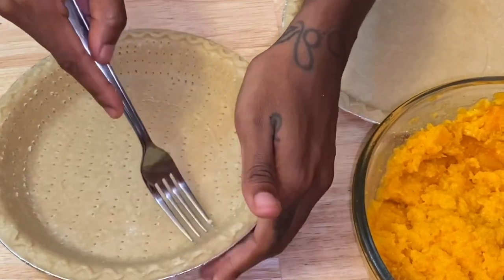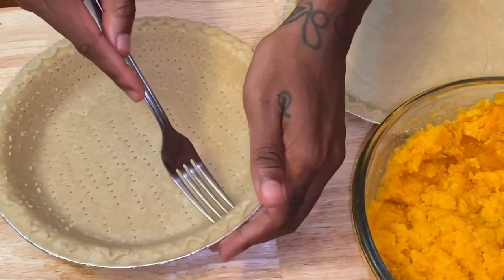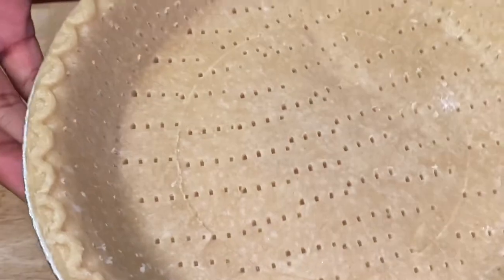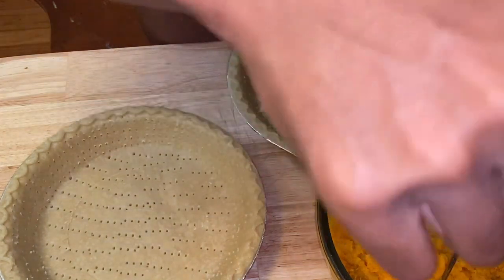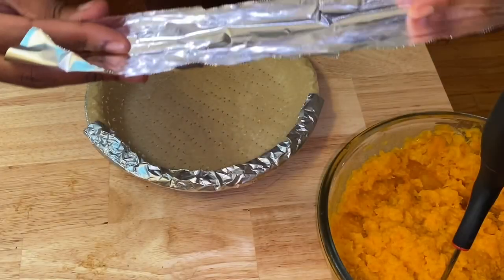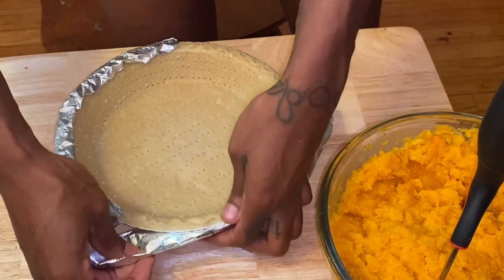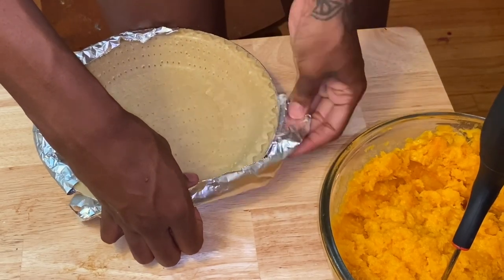I highly recommend wrapping the rim of the pie crust with aluminum foil before you put it in the oven. This prevents the rim from burning — and since you're cooking it twice, pre-baking and then baking again with the filling, you really don't want a burnt crust. Just take a little piece of foil and wrap it around the rim only, and you're good to go.